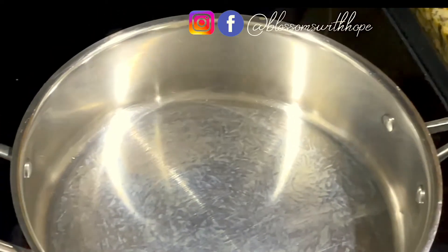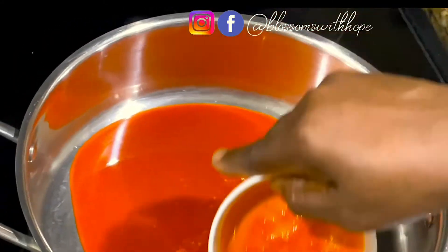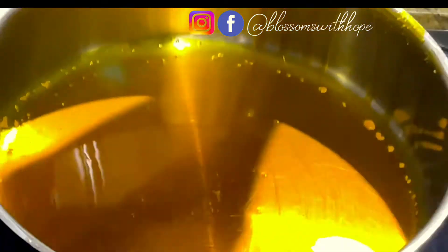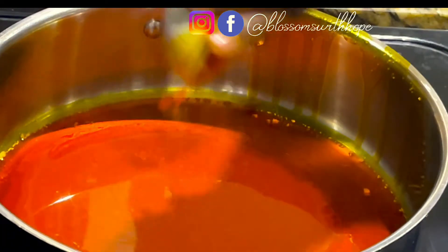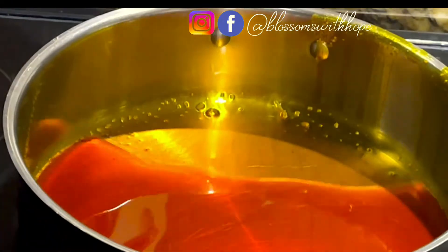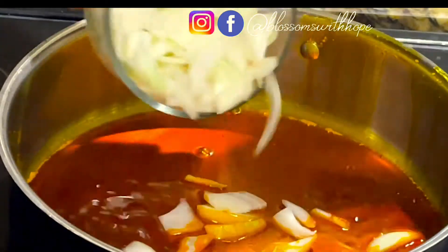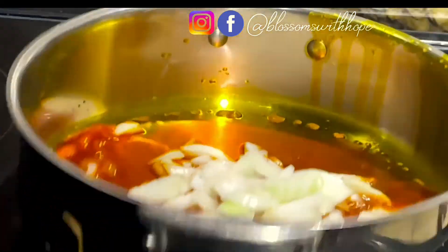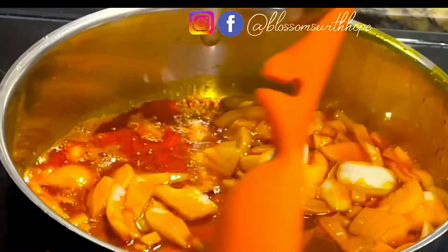With this pot I'm going to add the palm oil. I had to add more oil because the amount I had was a bit small for the quantity of pepper I need to fry, so I added one more cooking spoon of oil. This oil is not supposed to bleach — I'm not bleaching it, I just want it to heat up a little bit.